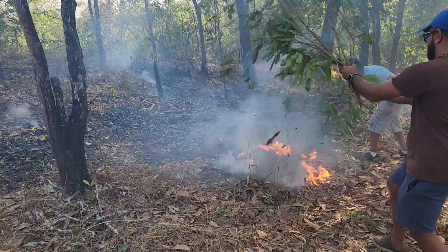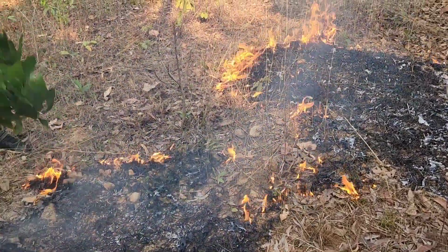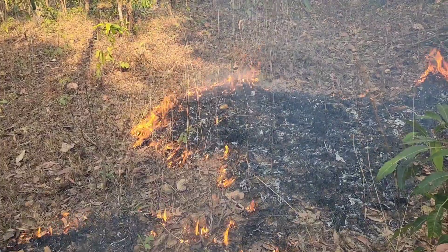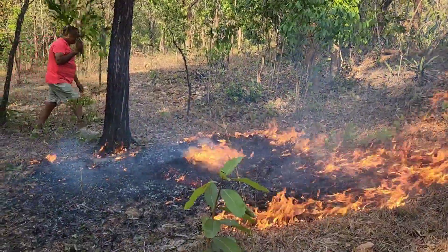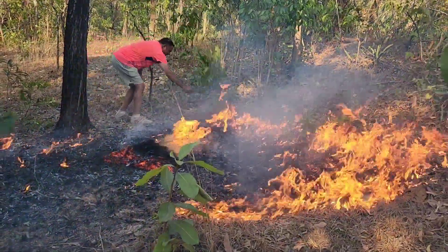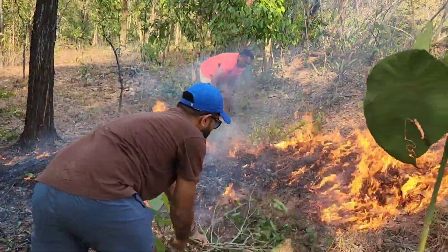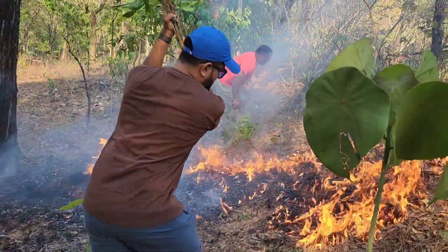Using freshly cut twigs, you can beat the fire and douse it in case it is going beyond the stipulated marked fire lane. Keeping a fire under control is not at all an easy job, so the more hands you have, the better. Also make sure that you mark the small saplings so that in case of a heavy fire, you can save them in time.